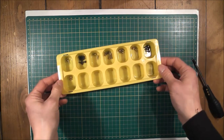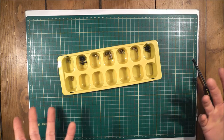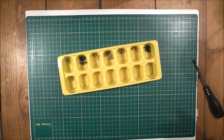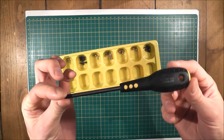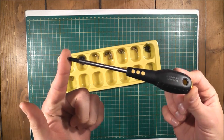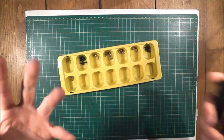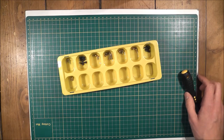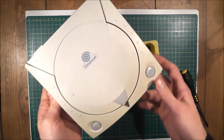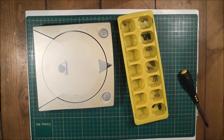There you go — just wanted to quickly show you how to take apart your Dreamcast. If you want to put it back together again, you can just watch this video in reverse. Really easy to do — all you need is basically a cross-head screwdriver and that is pretty much it. Hopefully that's useful to someone. Thanks for watching and I'll catch you again soon.